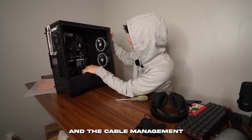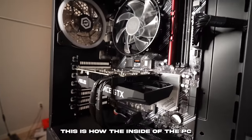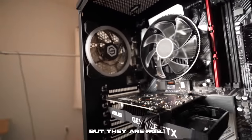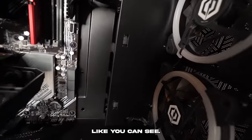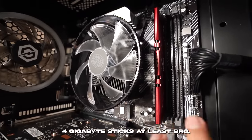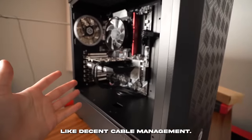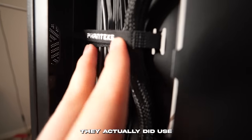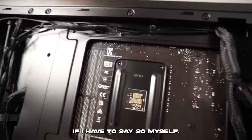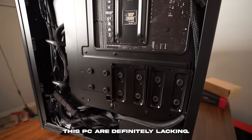The cable management is actually better than I thought. Inside you have more budget RGB fans, but they are RGB, and you have two more over here. On the back panel, they used Velcro cable ties to hold cables together with some zip ties as well — actually really good cable management. It's just some of the specs on this PC that are definitely lacking.